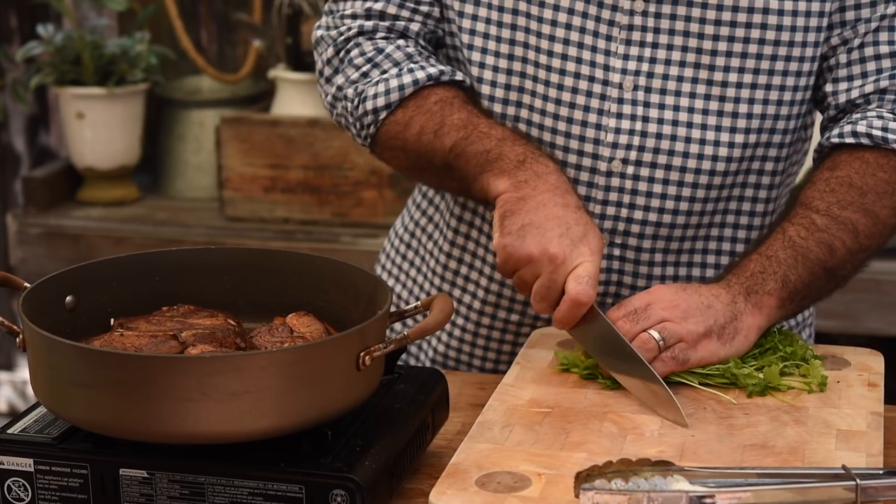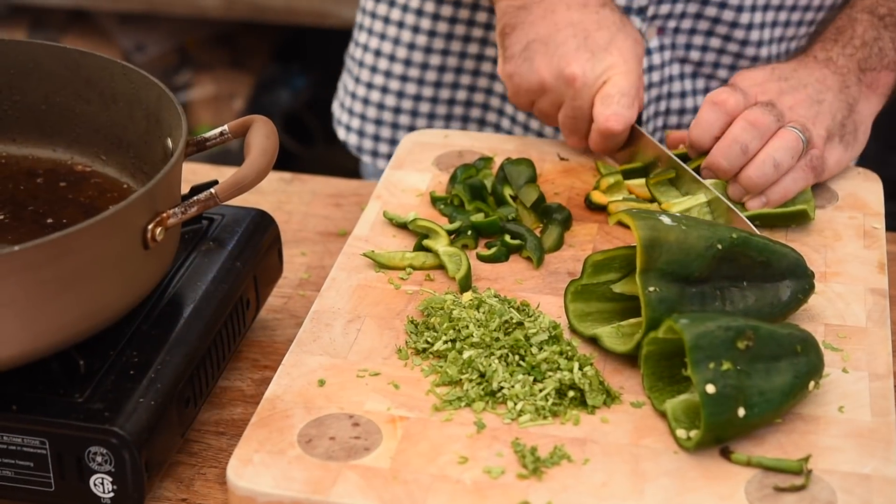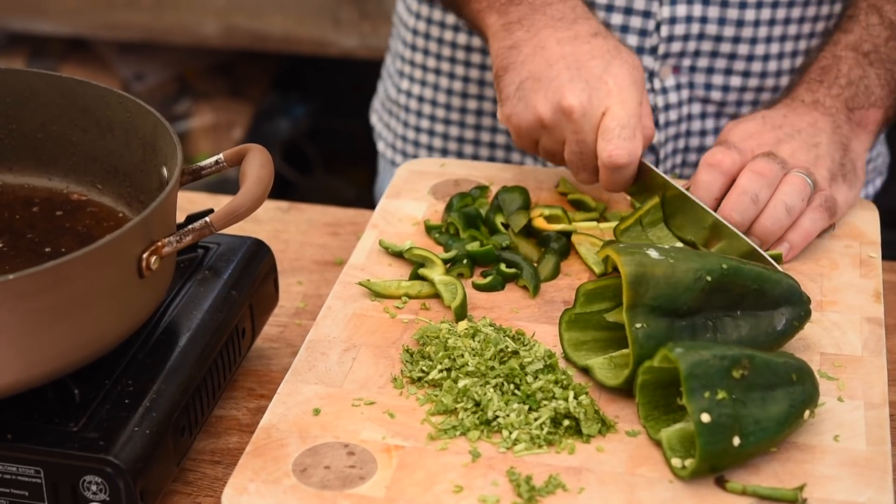Whilst they're cooking, we're going to finely chop some coriander or cilantro stalks and also roughly chop our poblano chilli peppers. Most of you around the world won't be able to find poblano chilli peppers — think of them as green peppers with a little more perfume and a hint more spiciness. If you can't find them, just use green peppers and maybe add a couple of jalapeños.